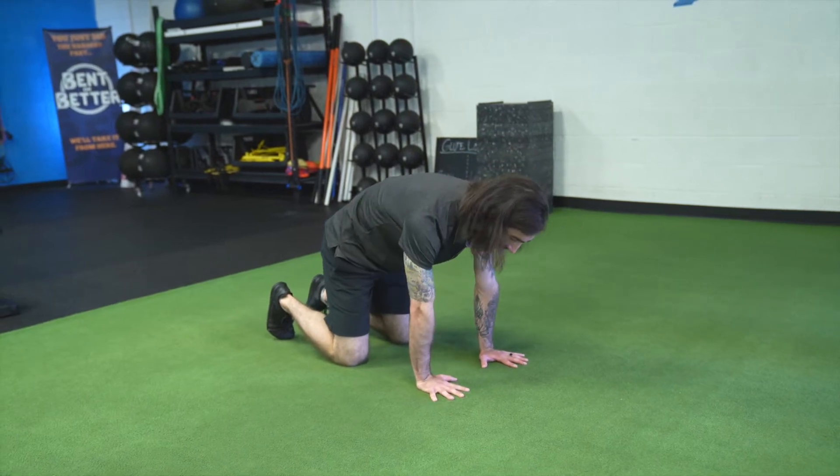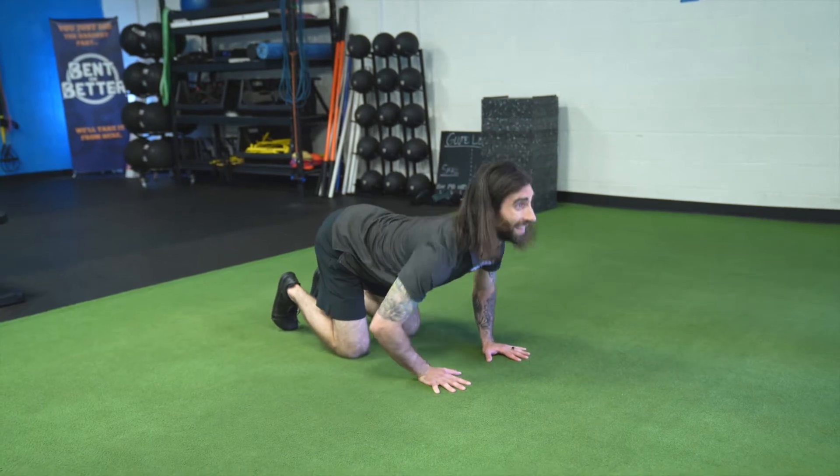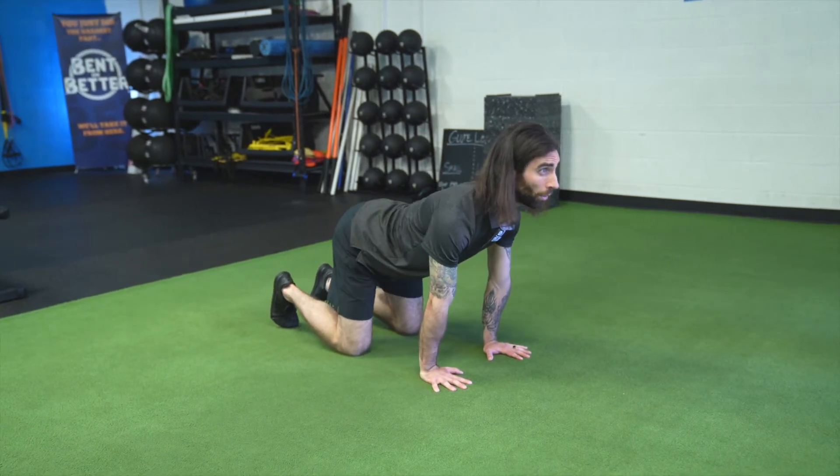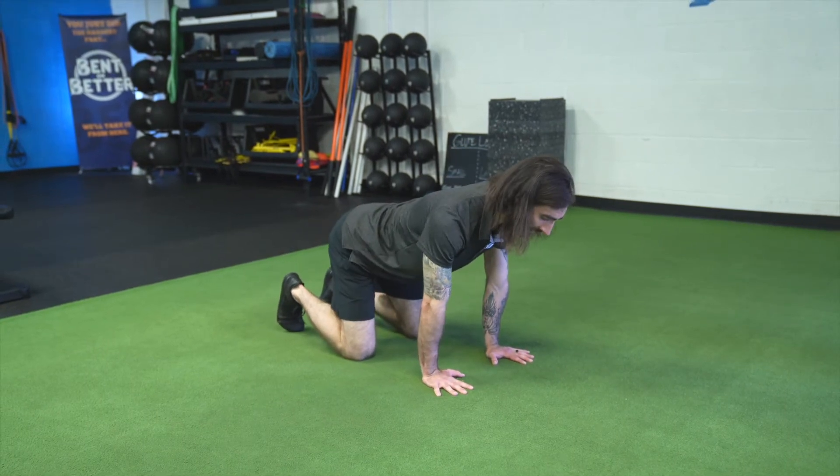As you get better at this exercise and improve your awareness over your spine, you want to limit accessory motion — so for instance, not bending the elbows while you're going through, or moving through the hips or swinging the body. You want to try and break it down segmentally.